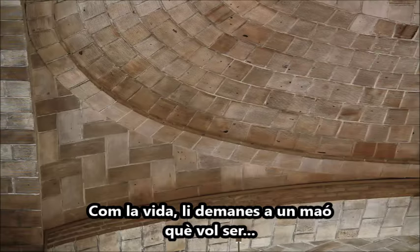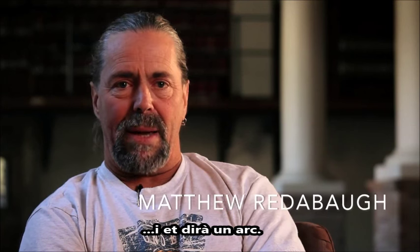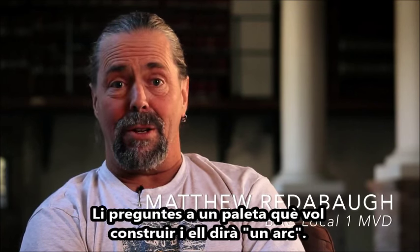As they say, you ask a brick what it wants to be, and it'll say an arch. If you ask a mason what he wants to build, he'll say an arch.